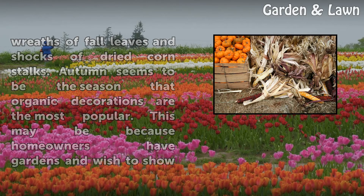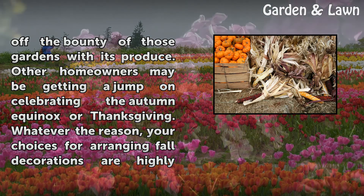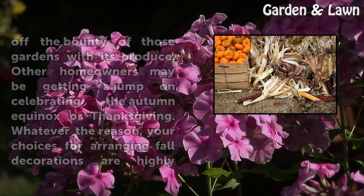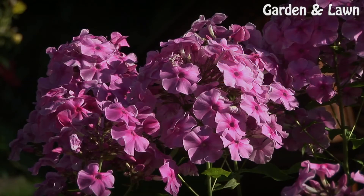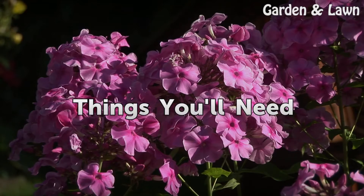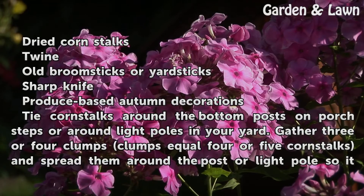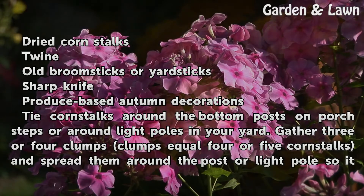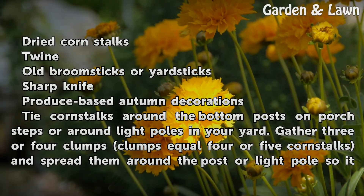Autumn seems to be the season that organic decorations are the most popular. This may be because homeowners have gardens and wish to show off the bounty of those gardens with its produce. Other homeowners may be getting a jump on celebrating the autumn equinox or Thanksgiving. Things you will need: dried corn stalks, twine, old broomsticks or yardsticks, sharp knife, and produce-based autumn decorations.